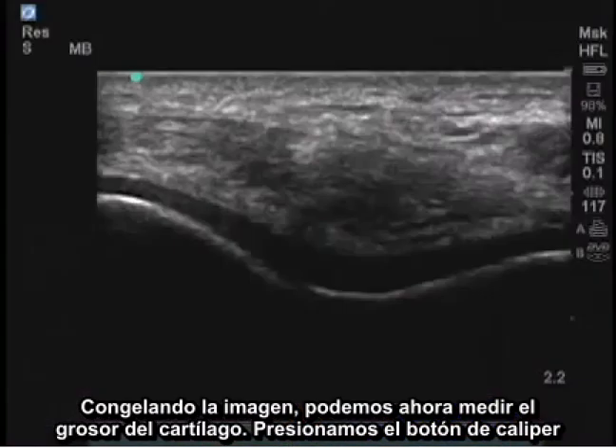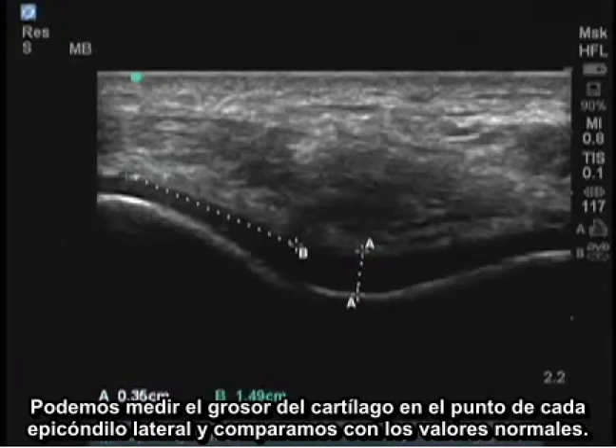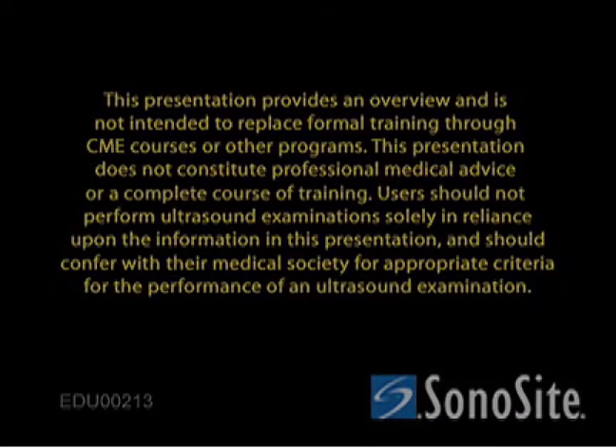By freezing the image, I can now measure the cartilage thickness. I press the caliper button, locate the center of the cartilage, and measure the distance of cartilage thickness. I can measure the cartilage thickness at the point of each lateral condyle and compare these to normal values.